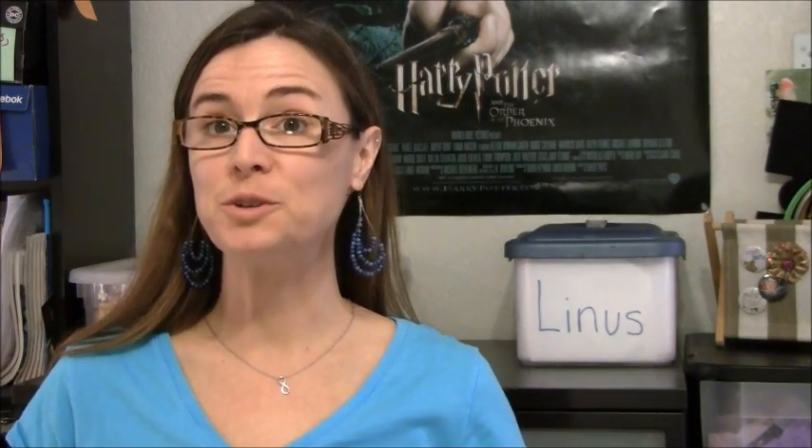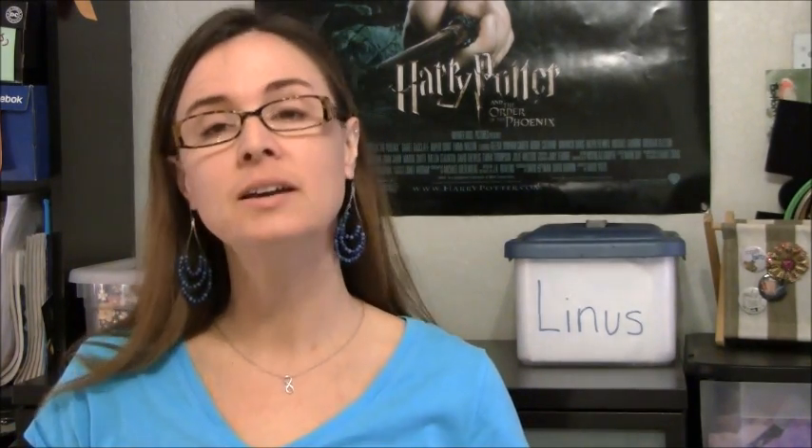Hi guys, welcome to Talk To Me Tuesday for Tuesday, March 11, 2014. This is Jennifer. We're going to do something a little different today. Instead of show and tell, I have a quick tutorial to share.